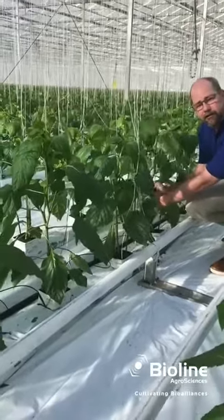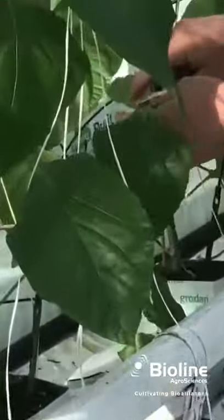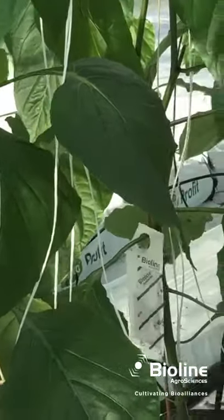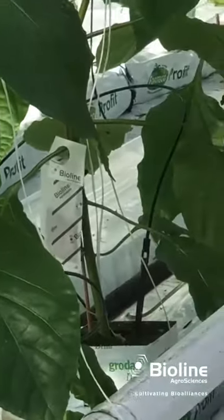On a leaf it's got a hook. You just put the hook around by the stem of the plant. The cucumeris will slowly emerge within the next five days.